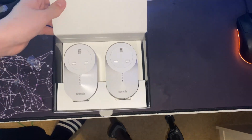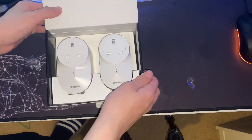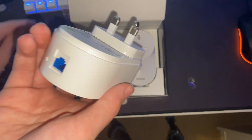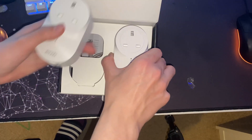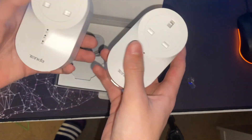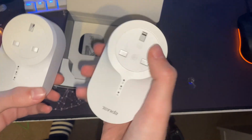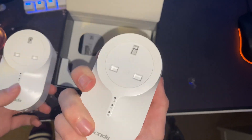Oh, they're a lot smaller than I thought — they look really big in the pictures. That's not actually a bad thing, I'm quite happy. Basically there's no dedicated one that plugs into the router; it's just whichever one you like. They're quite heavy to be fair — a lot heavier than the TP-Link ones, but obviously they've got the electronics inside to do the pass-through port.